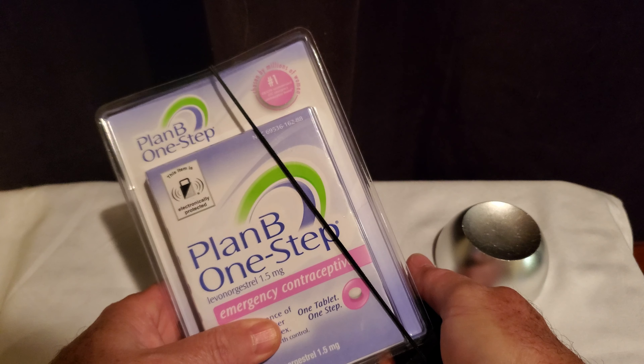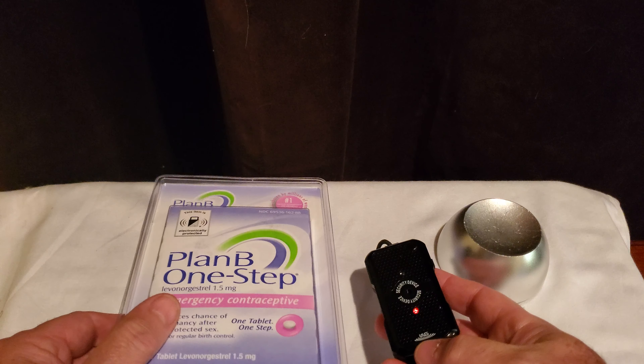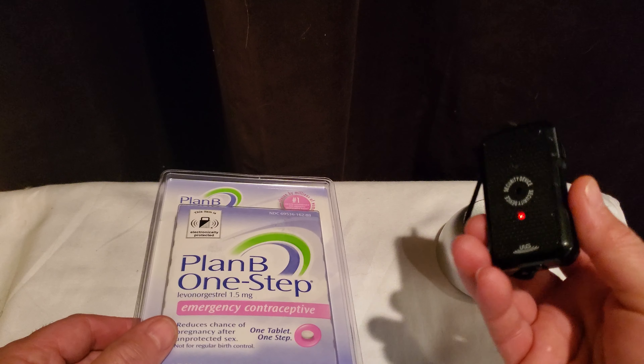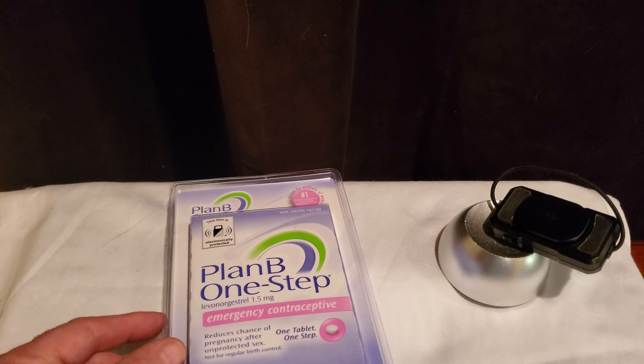I'm going to apply it right now — just take the tag and apply it like this, so it can stand up nicely in the store. We need to turn it on, so turn that on — you heard the beep there.